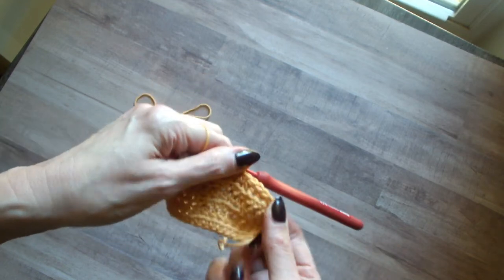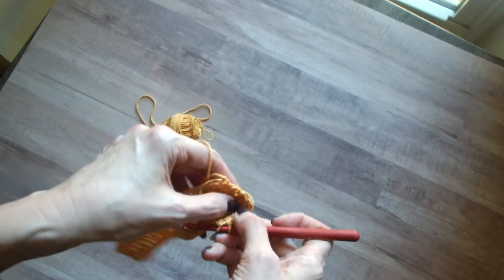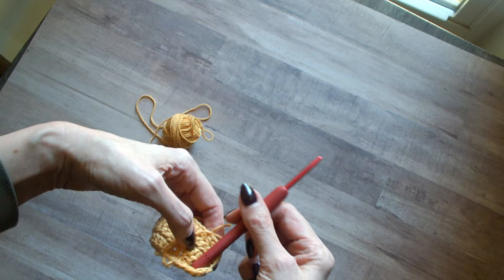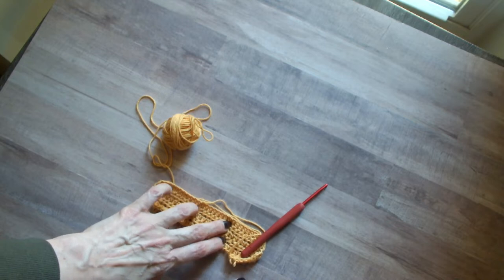You can already see the curve here coming. This is making a nice little space down here where your hook can tuck into. But we're going to do one more coming back, which I think I do have video of for row number three.